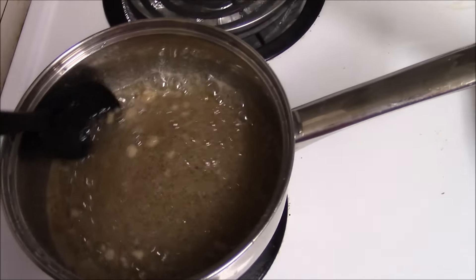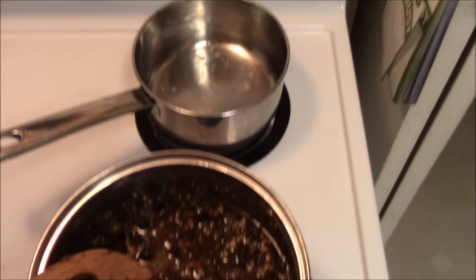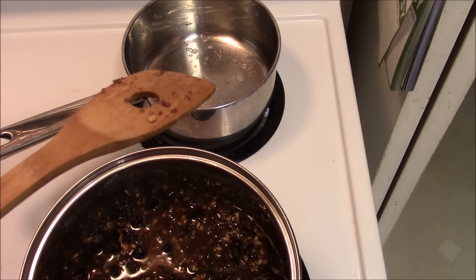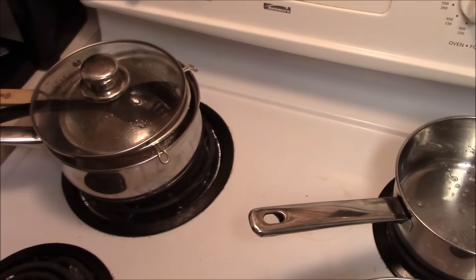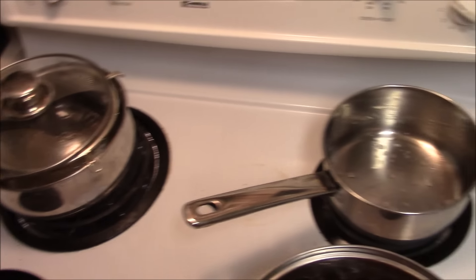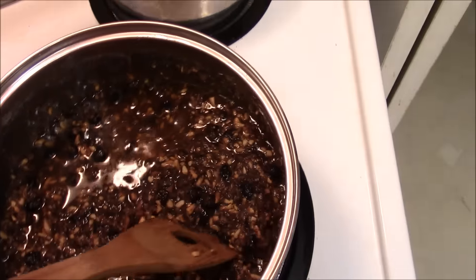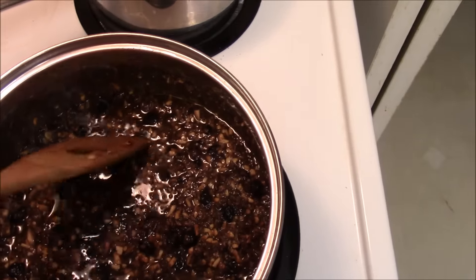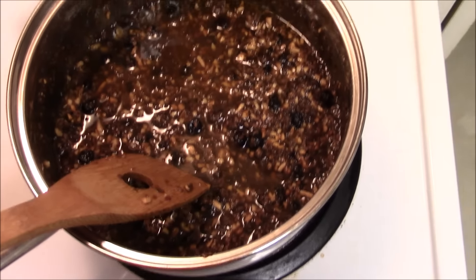So I can make the pemmican — sorry for missing this step, but it's a little hard to do this using the camera in one hand. I had the suet clarified after straining it through the strainer. I'll show you the schmutz that came out after it. Then what I did was add it to the warmed-up dried meat, berries, almonds, and all that stuff — so this is what I've got right now.